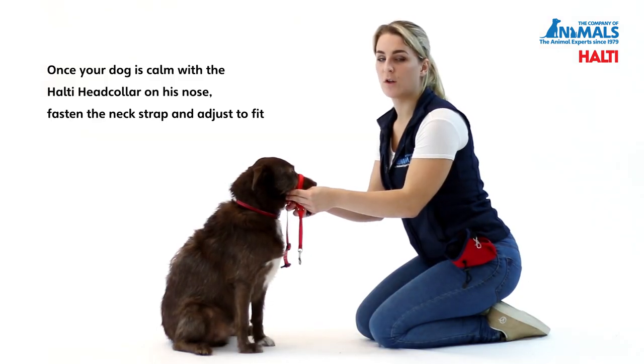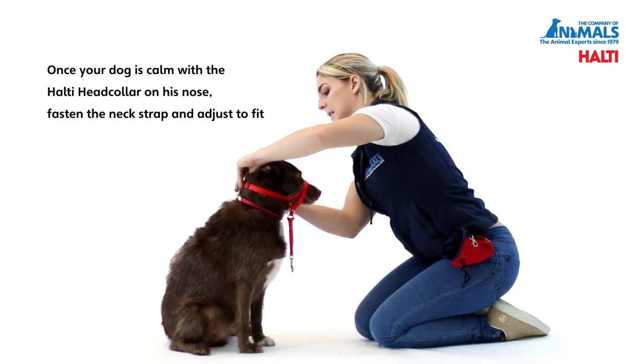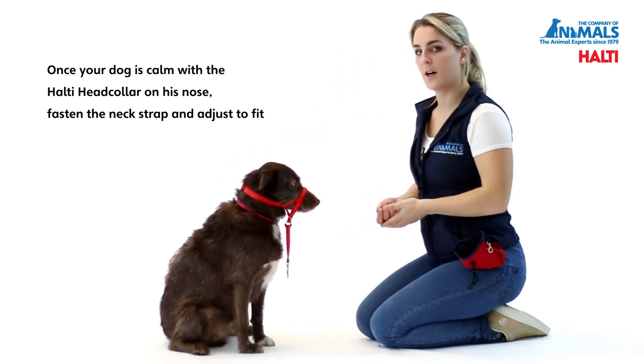Once your dog is calm with the Head Collar on his nose, gently do up the neck strap and adjust to fit. You can practice this a few times.